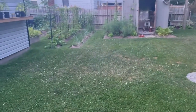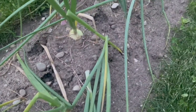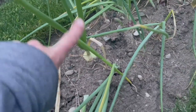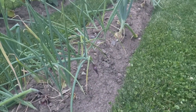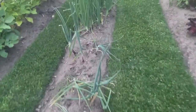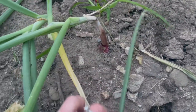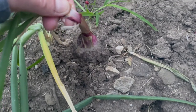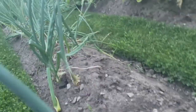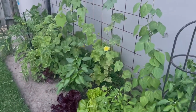Your onions are ready to pick when they fall over like this. This one beside it is still standing up nice and tall, but this one below it has its top falling over — that's what happens, the tops fall over and then you know it's time to pick. You can leave them for a few days after the tops fall over. Just pull it up, leave all the dirt on there, and leave it in the sun. We still have quite a few in here even though we've harvested a whole tarp load.